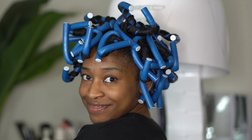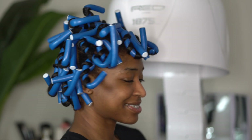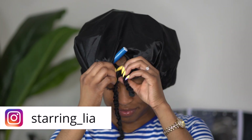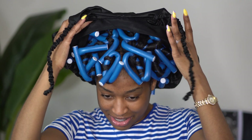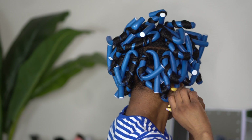Here is what my hair is looking like once all of the rods are in. I am going to sit up under the dryer for 30 to 45 minutes and then go to bed. I used one of my very large bonnets that I can make larger or smaller — it shockingly fit over all of my rods, so I am super proud of that.